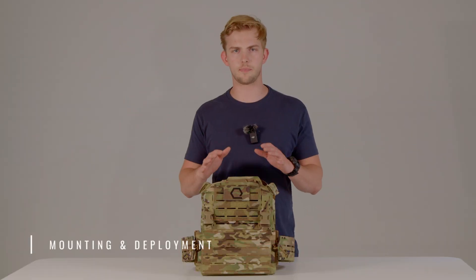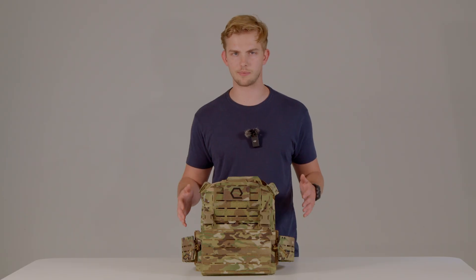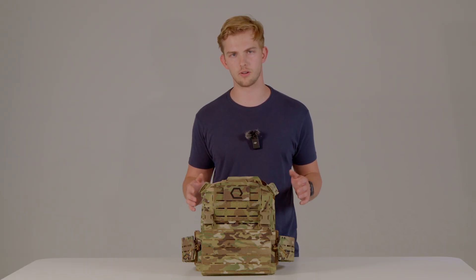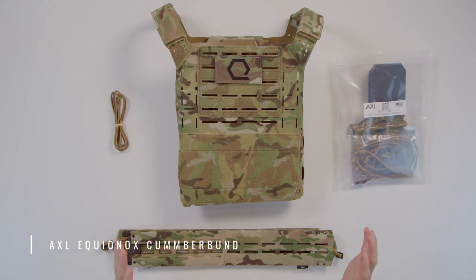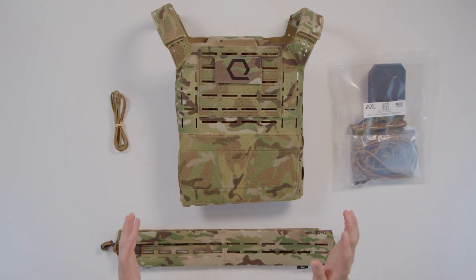Now we're going to talk about mounting and deployment — how to mount your Axel Equinox Cummerbund or your side straps to your Iceplate Exo Gen 3. Let's get into how to mount and deploy our Axel Equinox Cummerbund onto our Iceplate Exo Gen 3.